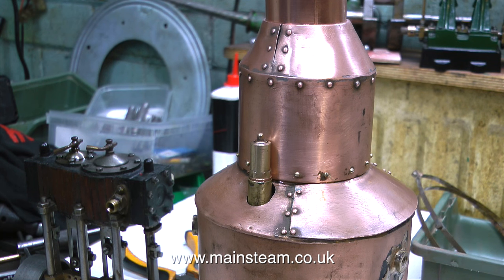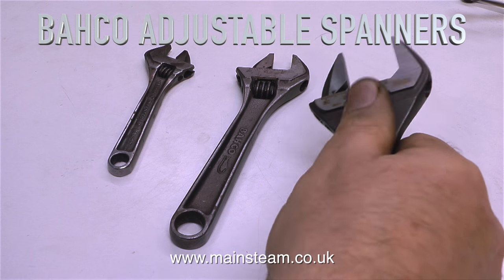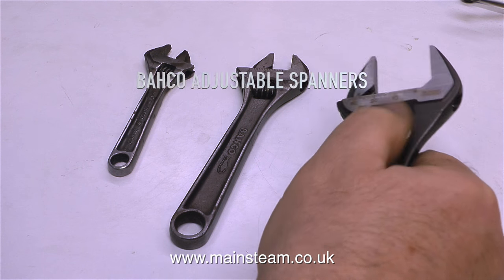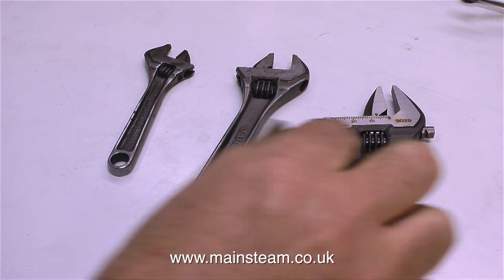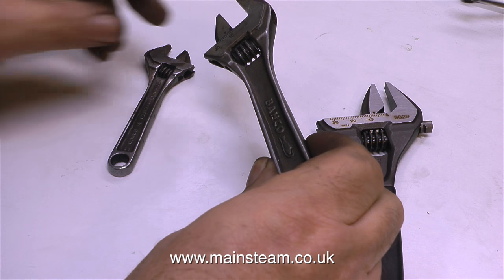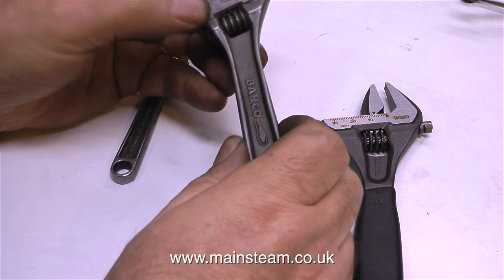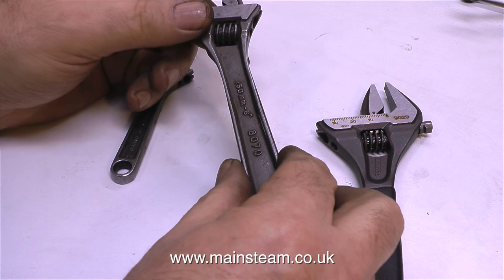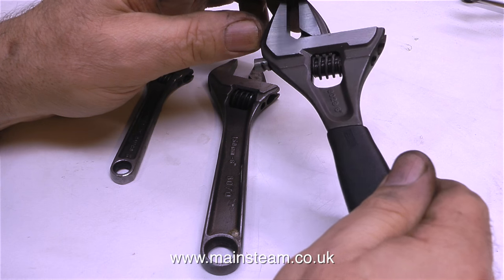This next part of the video is a one-off special feature, but please keep watching because it is very interesting. This is my Barco adjustable spanner collection, and the one in my right hand is one I've just bought for myself as a Christmas present — a Barco spanner with extra-wide jaws. The spanner in the middle is one that I bought about 12 years ago, a 150mm spanner, which is quite useful for larger-than-average nuts and bolts on bigger steam engines. But this is quite a giant by my model steam engine standards.